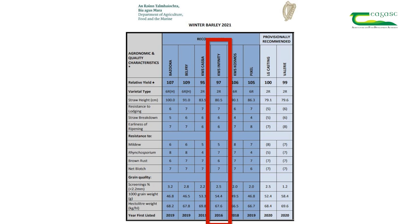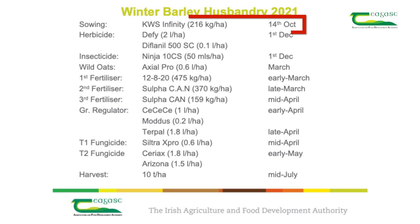However, this variety is moderately susceptible to mildew. KWS Infinity does have a large grain size and good grain quality. Knowing the strengths and weaknesses of a variety is very important as it will influence your management decisions on the crop for the remainder of the season. Choosing a variety with good disease resistance properties is another important IPM technique.